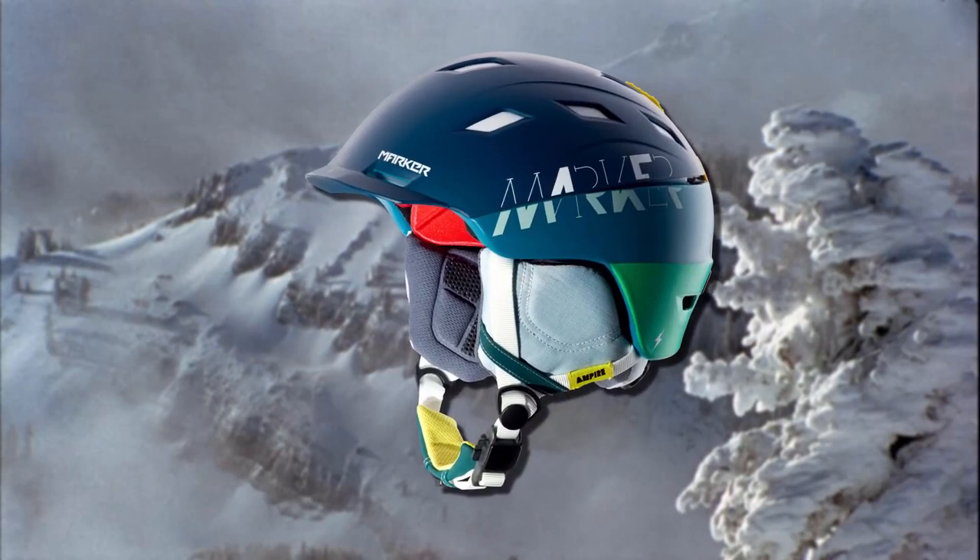It makes for a very comfortable, lightweight helmet. You can see the new Marker goggle strap here — that's going to hold your goggles on and be very easy to operate. On the top you can see the venting system, which is very easy to open and close and allows air to flow through the helmet to keep you comfortable no matter what the temperature is.